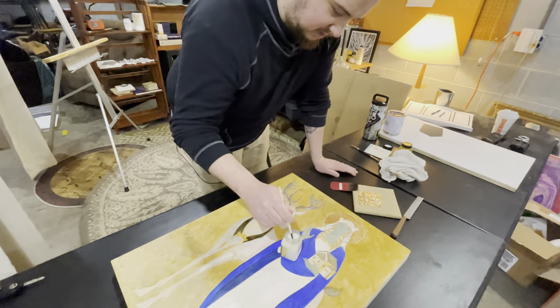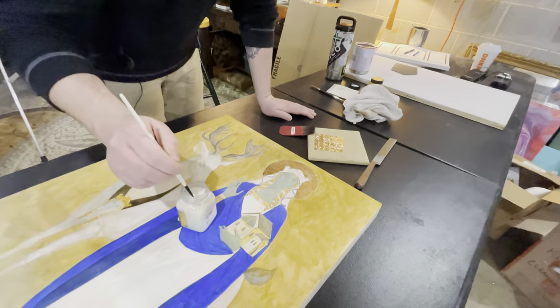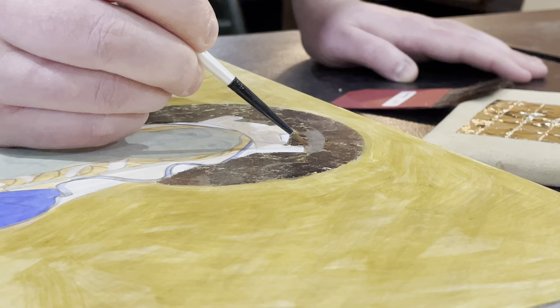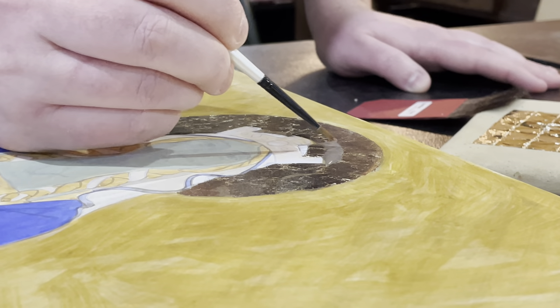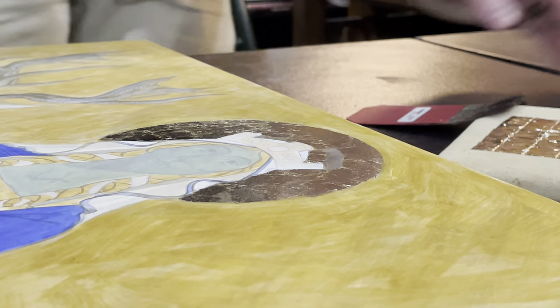Now I am going to apply a little bit of this called size, or just a glue — the old word for glue. This is a modern type of glue. The old masters would use a clay surface and a water and alcohol mixture. Sometimes there might be some garlic juice or something like that to make it adhere a little better. But this modern technique accomplishes the same exact thing.